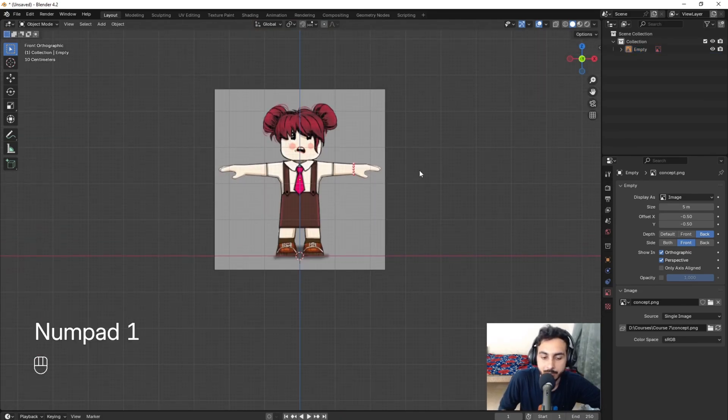You can see all the keys — if I don't say it in words make sure to watch what keys I'm pressing. Double G to slide this. Something like this would be fine. I can right-click and make it shade smooth, which also works.